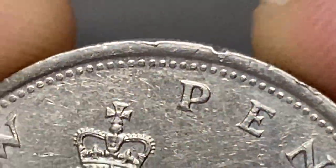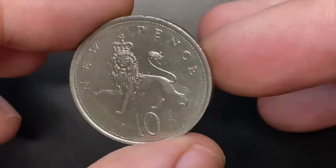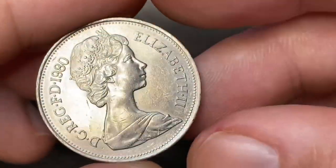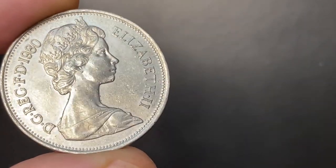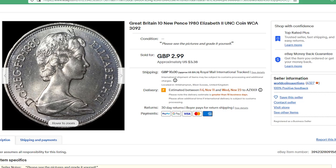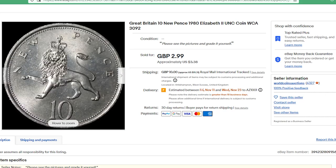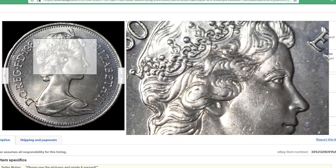Overall, these 10 new pence have very pleasant eye appeal. According to the NGC price guide at MintState 63, these coins are worth at least $2. At MintState 65, they are valued at $2.50. On eBay, these coins sell for $0.80 to $4. For example, this uncirculated specimen at lower mint state was sold for $3.38 on September 28, 2022 on eBay.